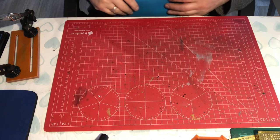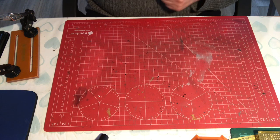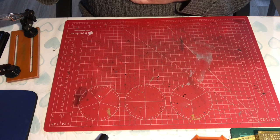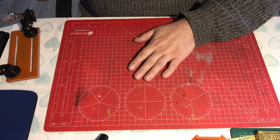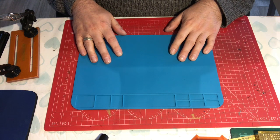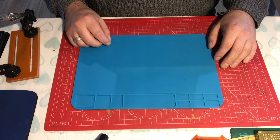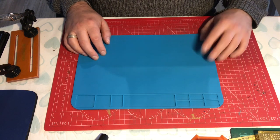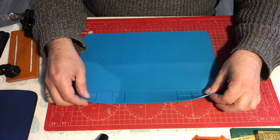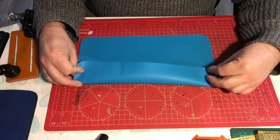Hello and welcome to Model Kit Stuff and another focus on tools video. Today we're focusing on a tool — we're going to have a look at a mat, not a cutting mat, a soldering mat. I see lots of people all over YouTube doing soldering and I've never seen anybody use one of these mats.